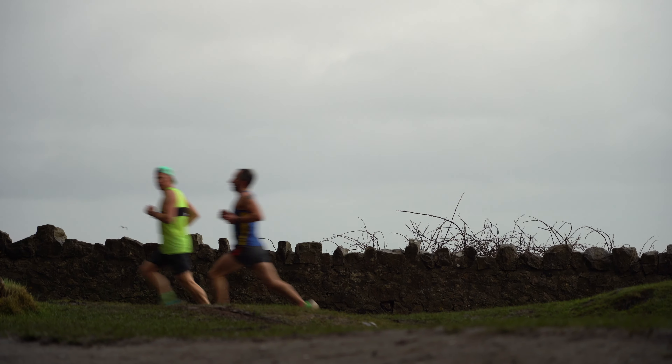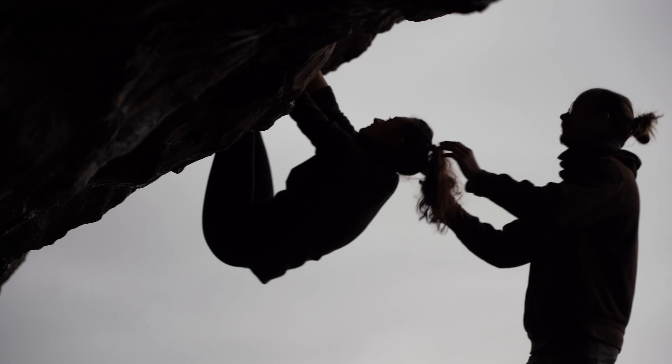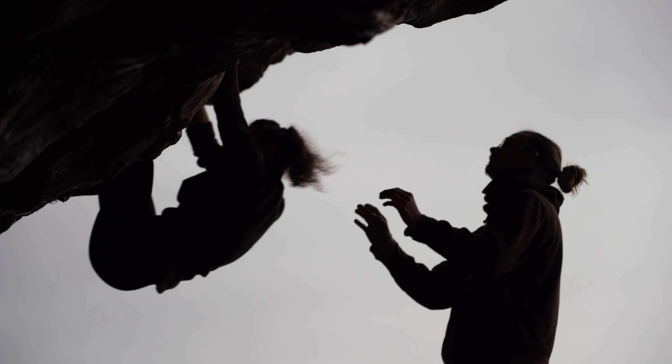Hi there! I hope everyone's fine. Today I've come to Parisella's Cave in the north of Wales and my goal for this long weekend is to try out and climb Rock Atrocity, which is this seven-C test piece put out by Jerry Moffat. I think it's like late 80s or early 90s.